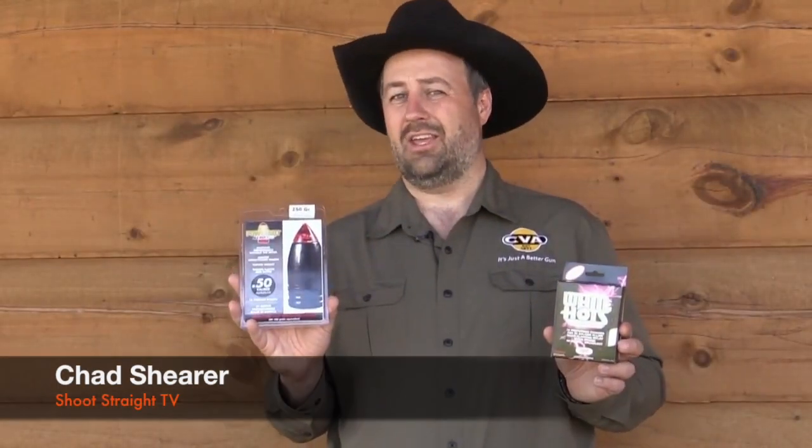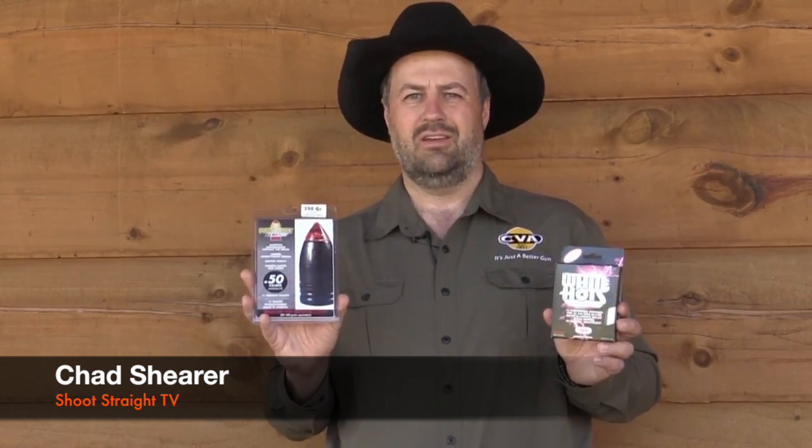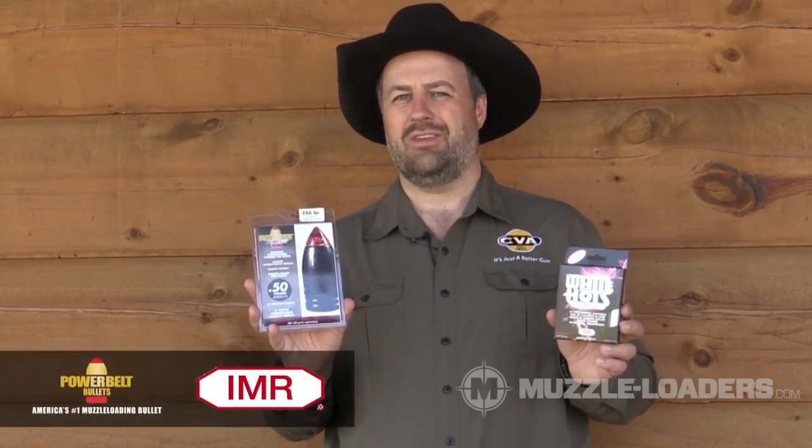Just recently I was asked in an interview by an outdoor rider, Chad, what is your favorite go-to load for muzzleloading whitetail deer? Well, today I'm going to share that with you.